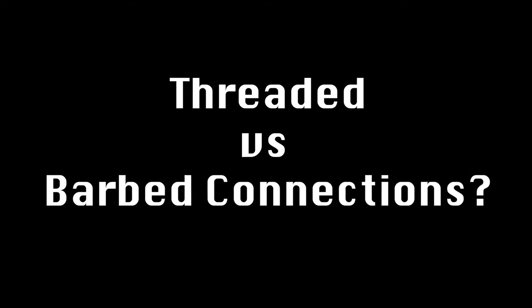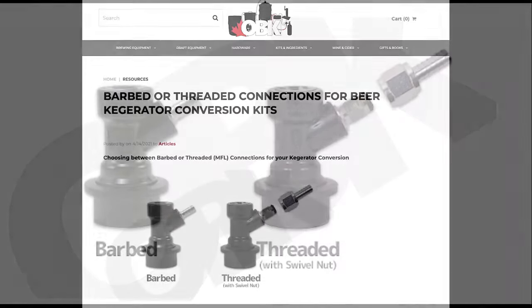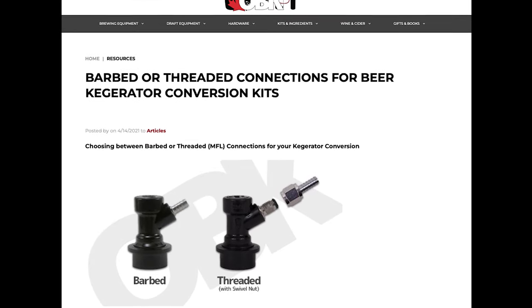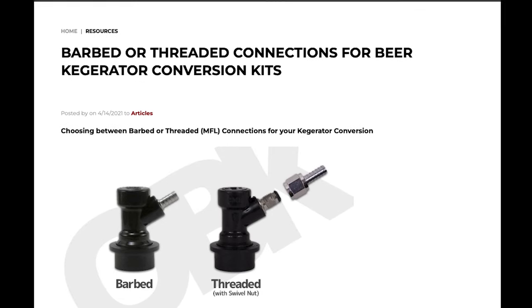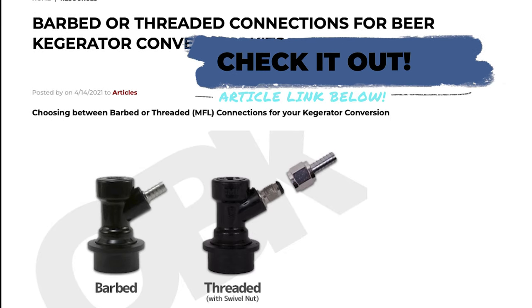The last little topic would be threaded versus barbed connections. A barbed connection is on the left and a threaded connection is on the right. The threaded connection is more compatible for multiple setups — meaning if you had a sankey keg and a Cornelius keg you could collaborate between the two more easily. Your kegging setup might need either one. I'll link an article below to help you decide which one you need.